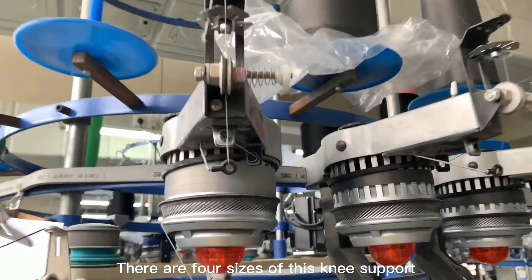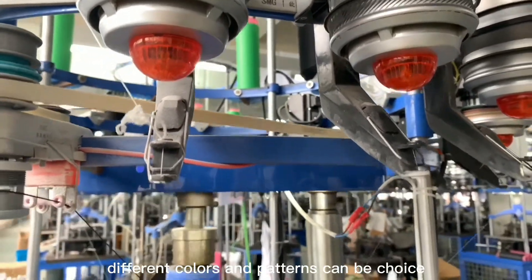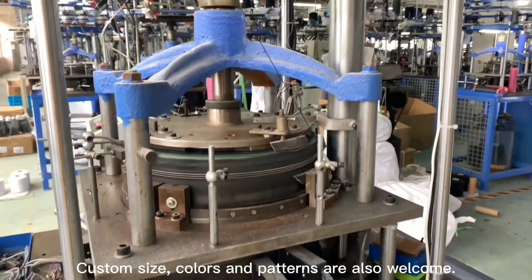There are four sizes of this knee support: S, M, L, and XL. Different colors and patterns can be chosen, and custom sizes, colors, and patterns are also welcome.